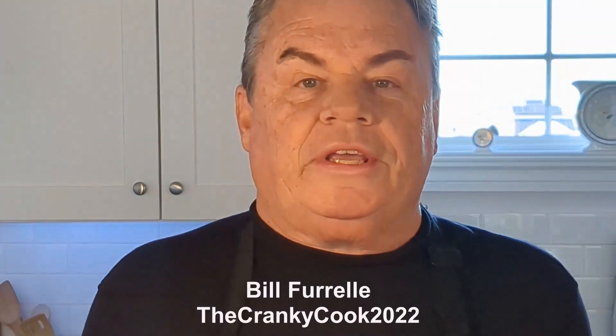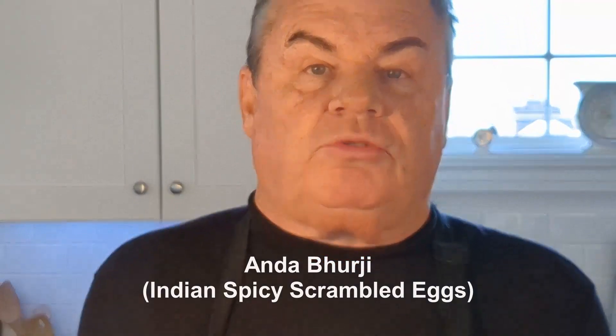Hey everybody, I'm Bill, Cranky Cook 2022. We're going to make an interesting breakfast this morning. We're going to make a dish called Andaburgi — it's Indian spiced scrambled eggs.